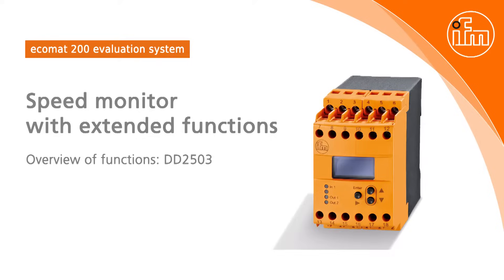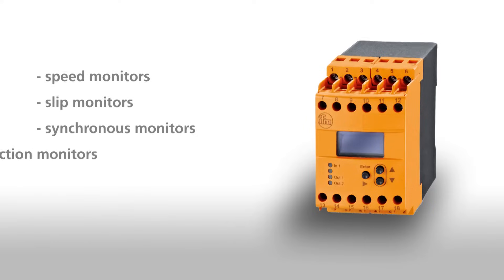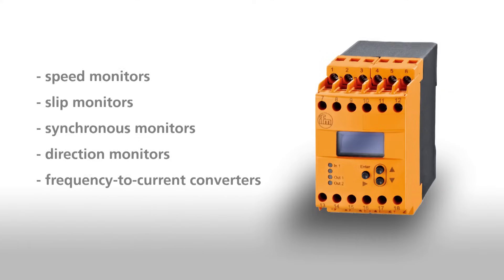The D2500 series is a range of powerful and compact devices for monitoring the speed of rotating machinery and equipment. In this speed monitor family there are devices for different monitoring functions: speed monitors, slip monitors, synchronous monitors, direction monitors, frequency to current converters, and analog threshold switches.